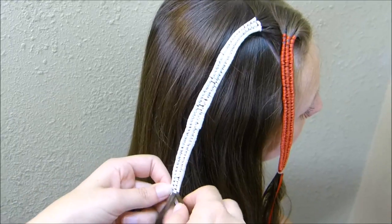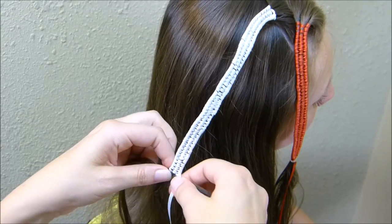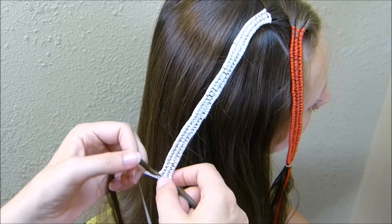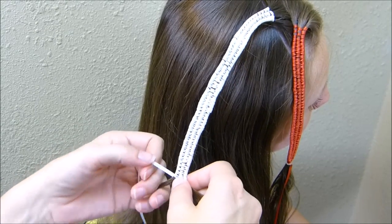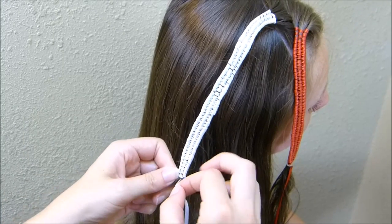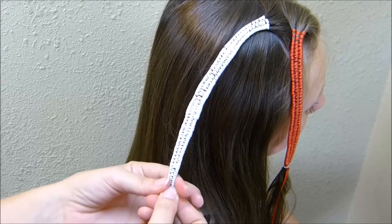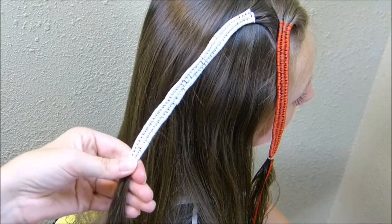Now that I'm almost to the end of this second braid, a few tips to make this look good: the first would be to keep the ribbon flat and try to avoid it twisting. The other would be to try to keep your three strands separate and to keep the hair out of the ribbon. Then I'm going to go ahead and tie this off the same way I did the first one.